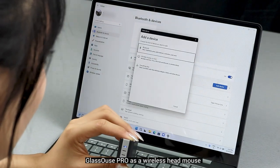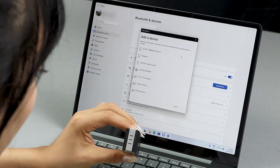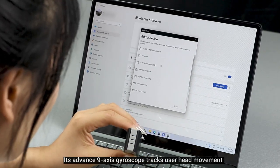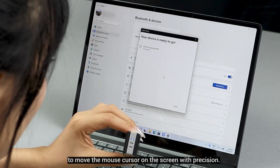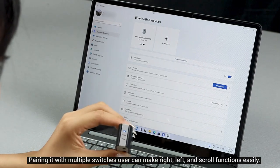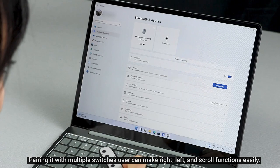Glasses Pro as a wireless head mouse allows the user to control their devices by moving their head. Its advanced 9-axis gyroscope tracks user head movement to move the mouse cursor on the screen with precision. Pairing it with multiple switches, the user can perform right-click, left-click, and scroll functions easily.